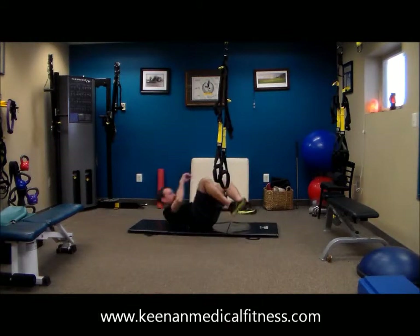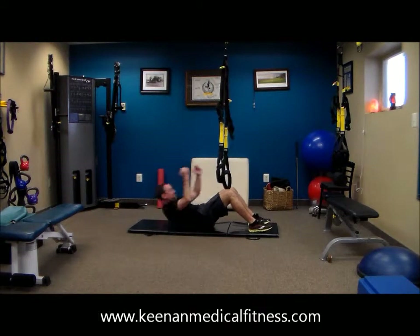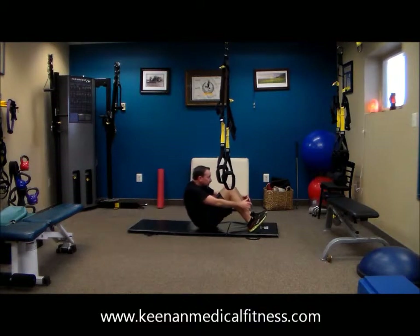Feel free to rest. Getting those sit-ups in and those hands are touching that heel.